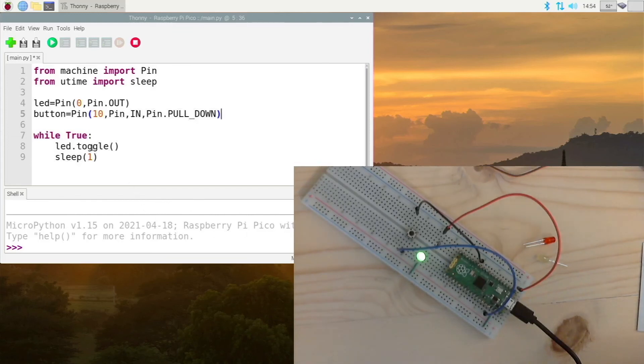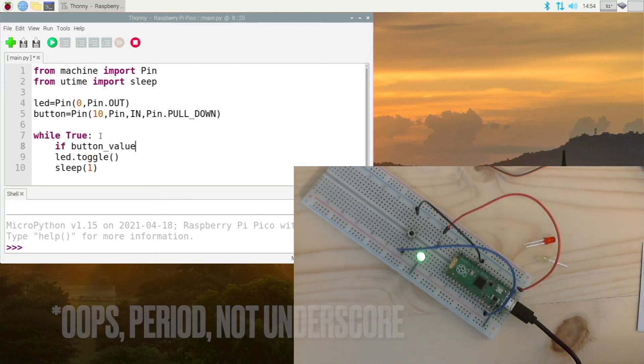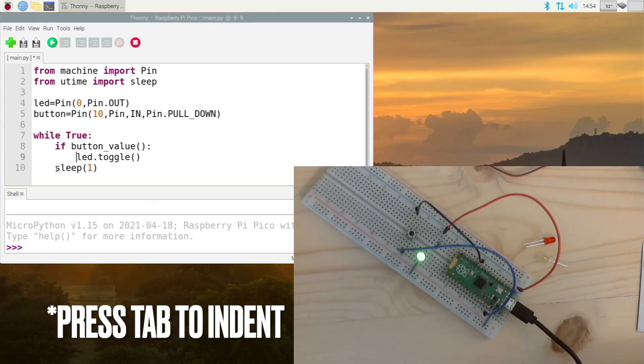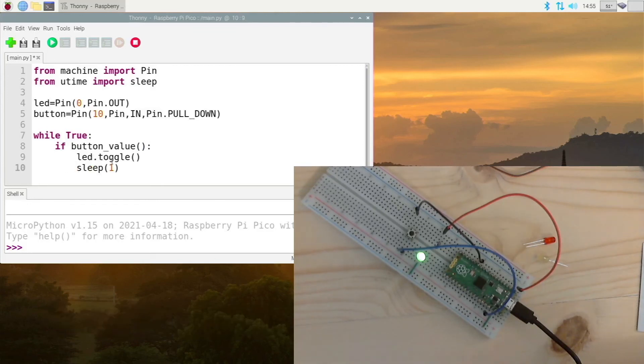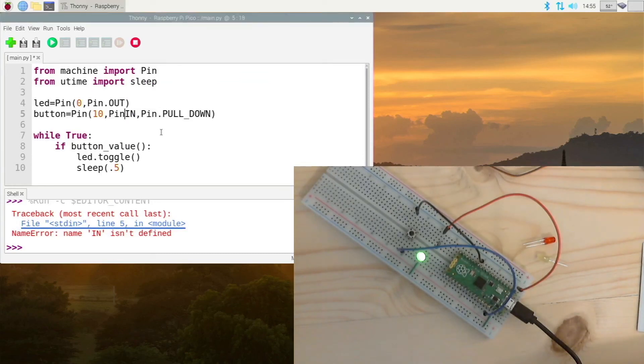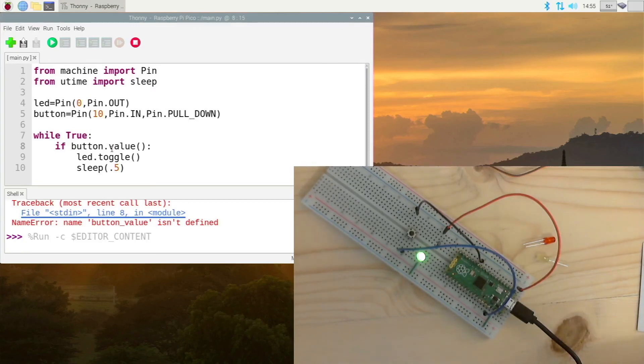Now we have 'led' and we have 'button'. In our loop, add: 'if button.value()' — this checks to see if the button value is 1, meaning it is pushed. Then 'led.toggle()', and then 'sleep(0.5)' for half a second. There was an issue — I had a comma instead of a period and an underscore instead of a period, but that is now corrected.